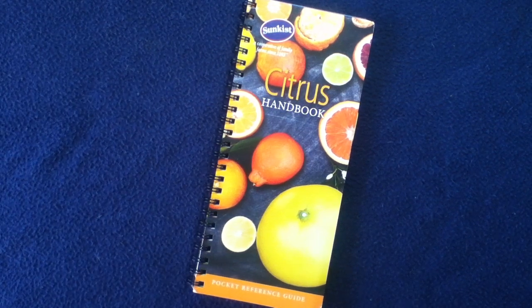Welcome back to another book review. Today we're looking at a pocket reference guide from Sunkist — this is their Citrus Handbook from 2015. I do have another video on a more recent edition of the similarly titled Citrus Handbook from 2020, so feel free to check that video out as well. But stepping back, this is from 2015, so let's go ahead and take a quick look at it.